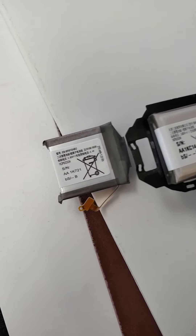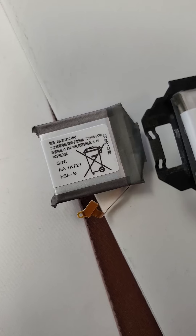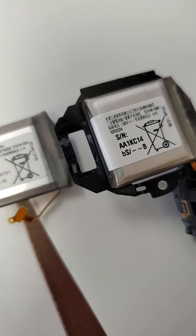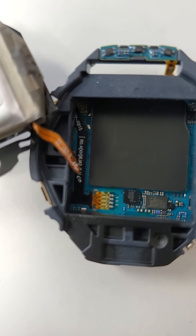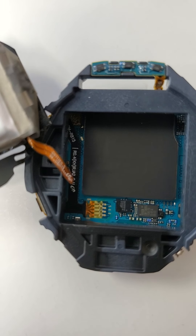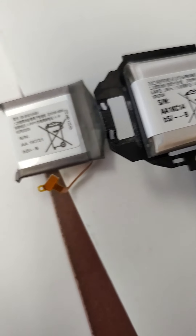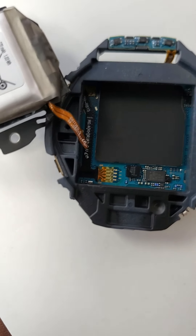Now you can see what the battery looks like. The one on the left is what I purchased on Amazon. The one on the right is the original one. Still working the cable — this is a different model, a newer model of the gear, so they're all different. And this one, as you can see, is a different design.